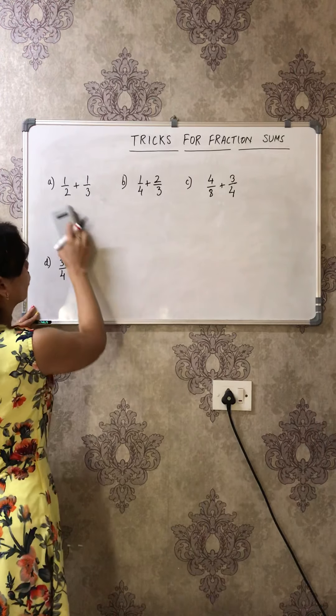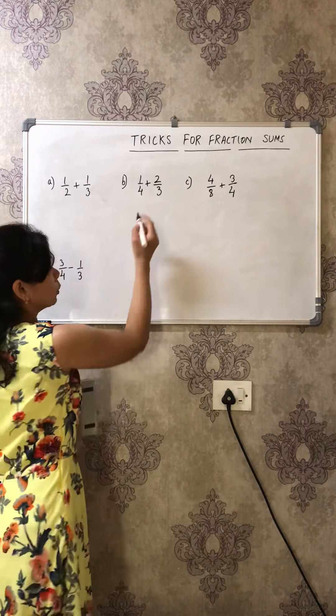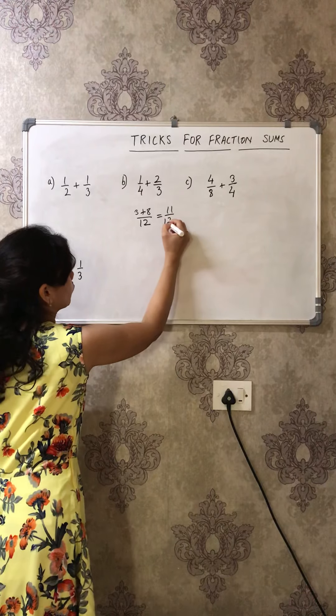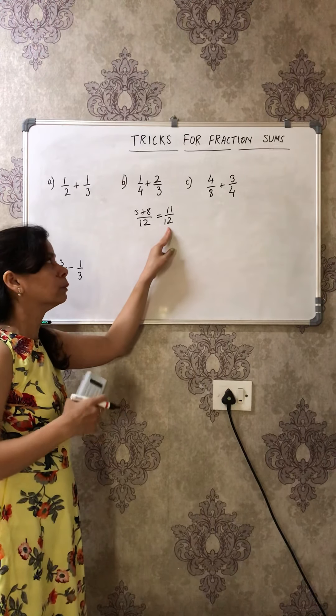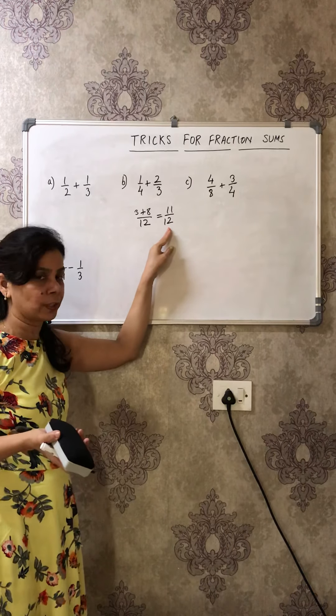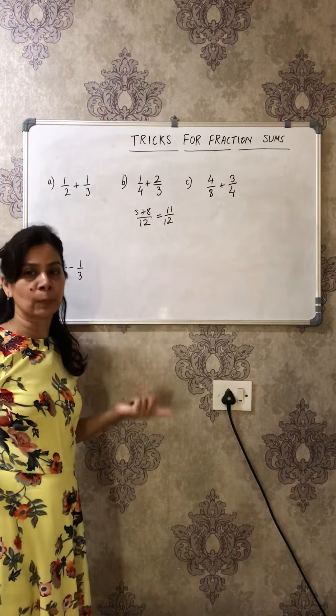Let's do one more sum quickly. Take 3/4 + 2/3: the denominator is 4 times 3 = 12. Cross multiply: 3 times 3 is 9, and 4 times 2 is 8, so 8 + 3 = 11. The answer is 11/12. We don't need to convert to a mixed fraction because it's already a proper fraction, and 11/12 is already simplified.